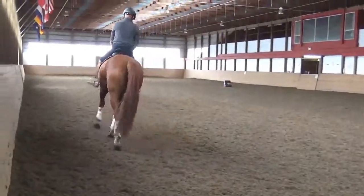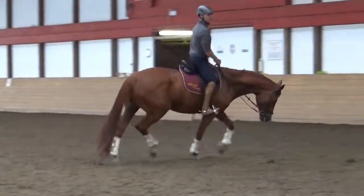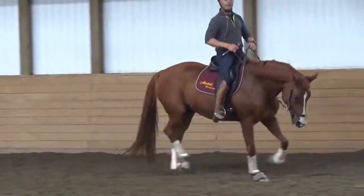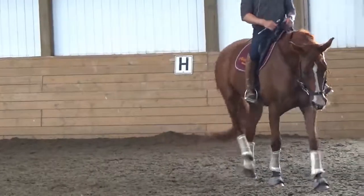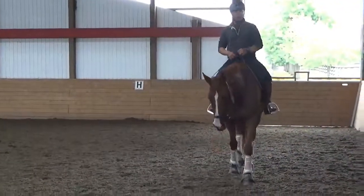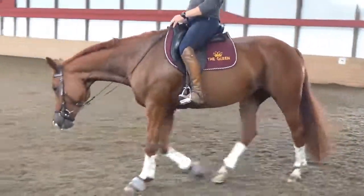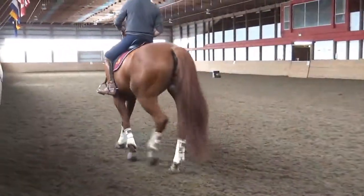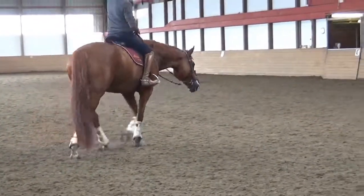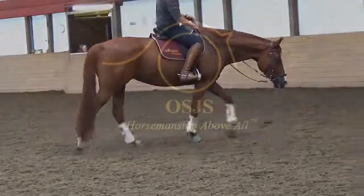I don't want you or her to go on the forehand because you're going to be sitting in the canter, sitting back, in more self-carriage. It's showing that you can ride your horse for a moment in self-carriage — that you're able to give the rein for three to four strides over the open side of the circle and she should stay in balance.